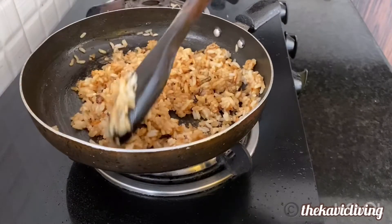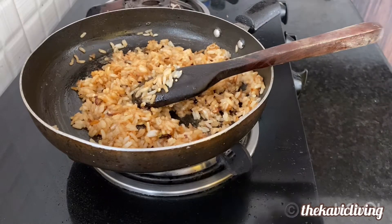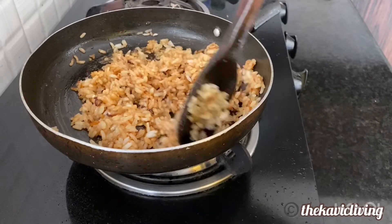Instead of the oil at the start, you can use butter — that will make it butter garlic rice and it will be so amazing. Just add a big scoop of butter and then sauté the garlic in butter.